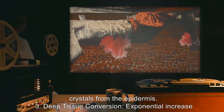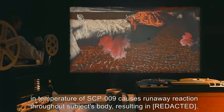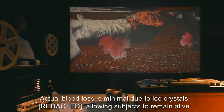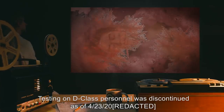Stage 3 — Deep Tissue Conversion: Exponential increase in temperature of SCP-009 causes a runaway reaction throughout the subject's body. Actual blood loss is minimal due to ice crystals, allowing subjects to remain alive and conscious for up to [REDACTED] hours. Stage 4 — [DATA EXPUNGED]. Testing on D-class personnel was discontinued as of 4-23-2000.